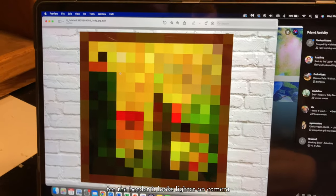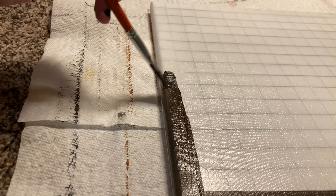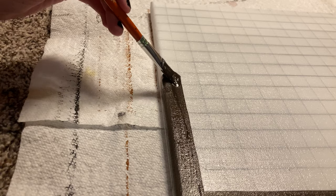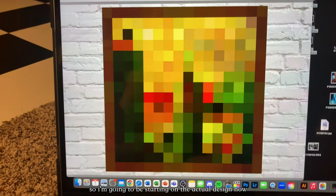For the border, it looks lighter on camera but it's actually kind of a dark brown, so I'll just be using this. It is now the next day and this is all dry, so I'm going to be starting on the actual design now.